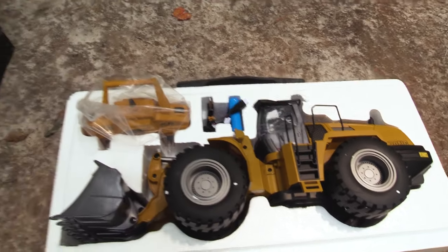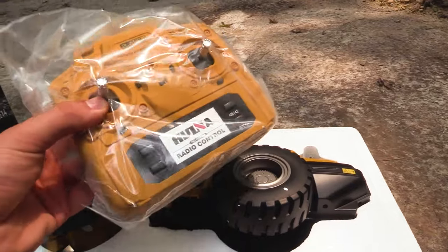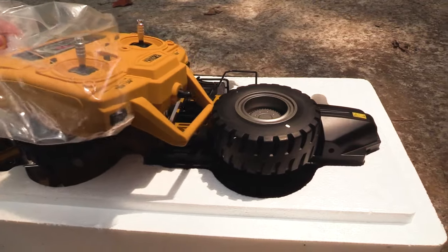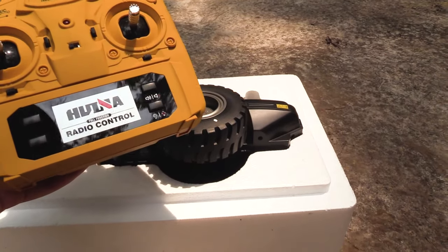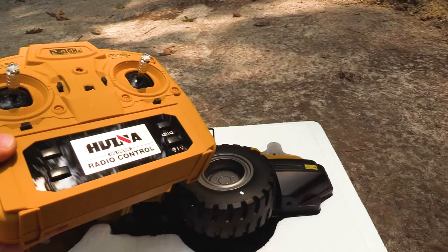Let's start taking stuff out. We've got the radio — this looks like a really good quality radio. It's light but it doesn't have batteries in it yet. It doesn't feel cheap. Sometimes you get RC radios that feel too light and cheap, but this actually feels pretty good and it's coated in a nice rubberized material, so it has a good feel to it.